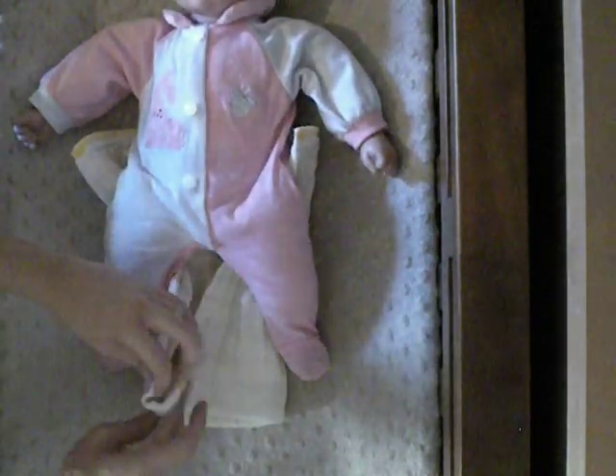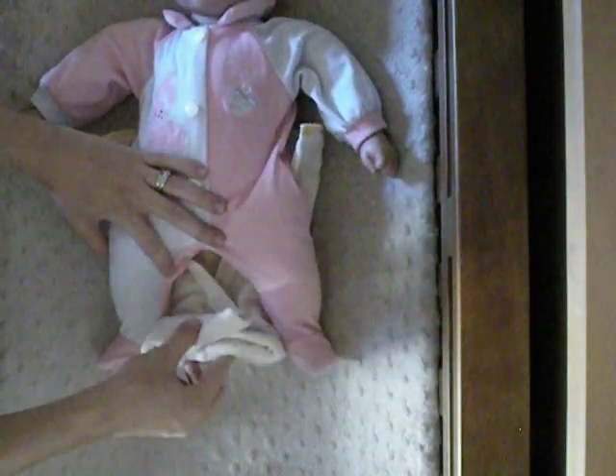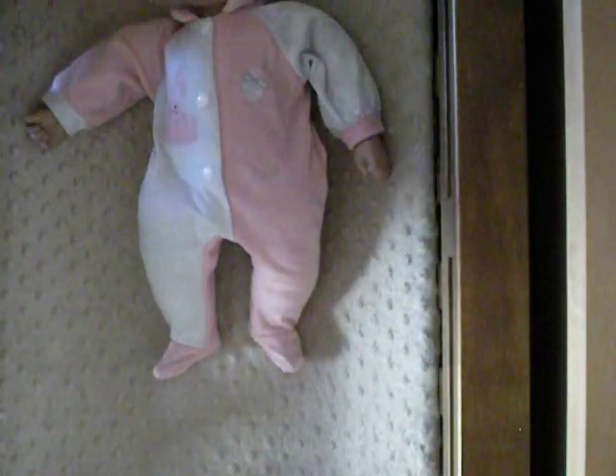Another great thing about the newspaper fold is the absorption level at the front, which I'll go over a little bit more in a minute. The next fold is the jelly roll fold — I'm going to go back to my newborn diaper cover since my baby right here is so little.